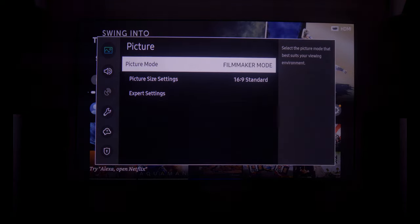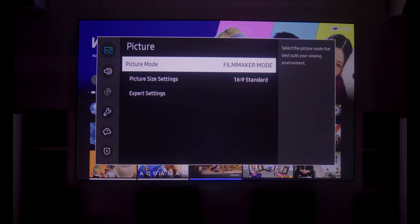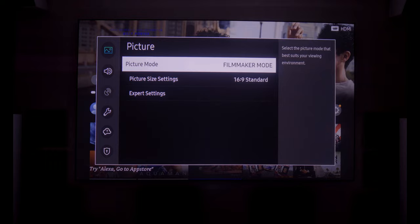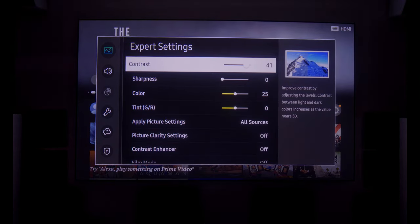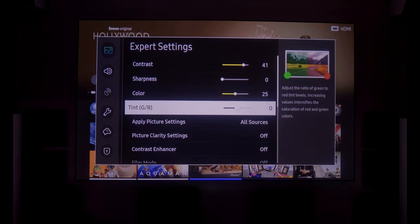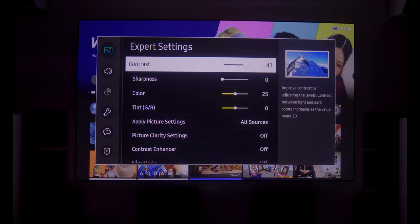Now for the good stuff — and there's a lot of it. Starting with picture quality: I'm using Filmmaker Mode because it's the most accurate out of the box, and it lets you access picture settings that are locked in Vivid or Dynamic mode. This screen has a very strong red from the laser, which is probably why the room has a red tint. My settings help dial that back and also restore accurate skin tones in both 4K and 1080p content.